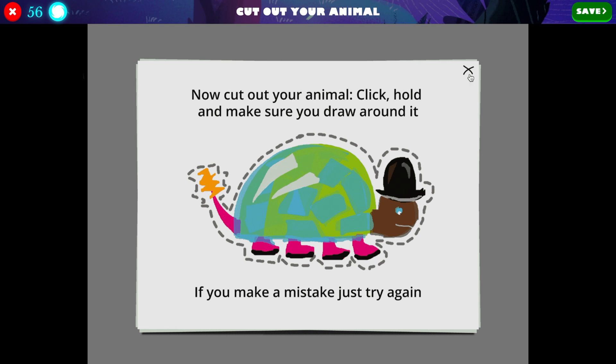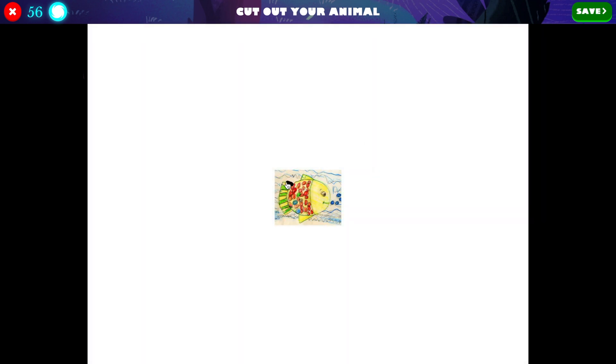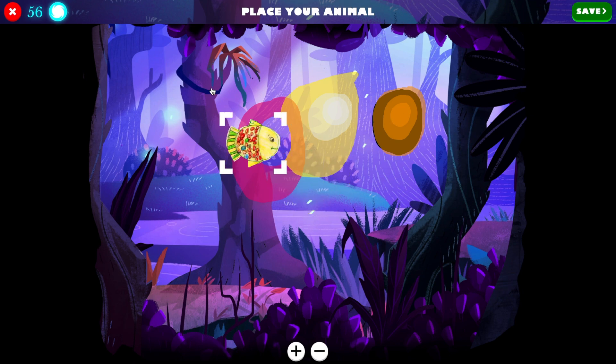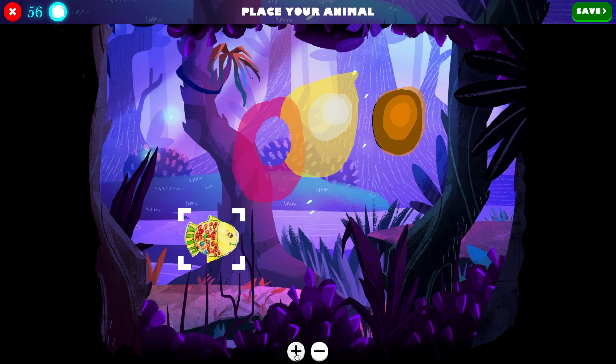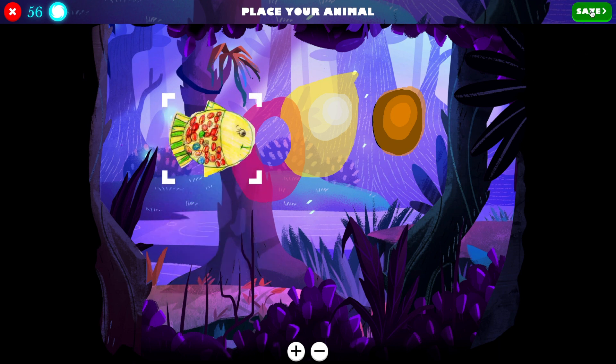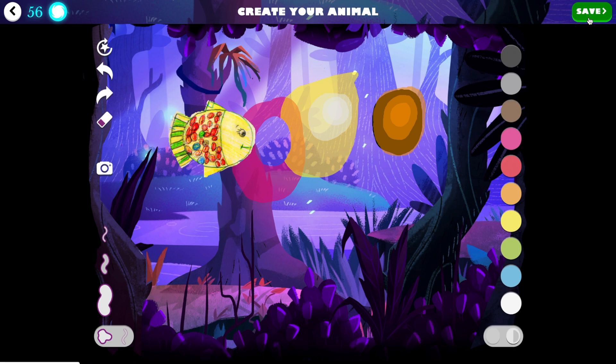Then what you need to do is cut your drawing out. In this case I've created a fish, so I'm going to draw around the fish as you can see here, and then hit save when I'm happy with it. Now I'm just going to move it around — I can make it a little bigger by clicking the plus or smaller by clicking the minus, and put it in my night zoo. I'll hit save and now it's there.